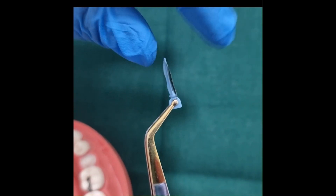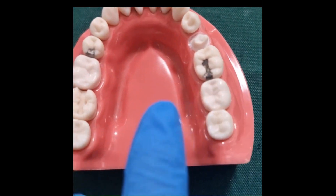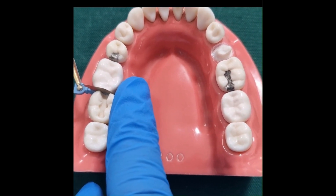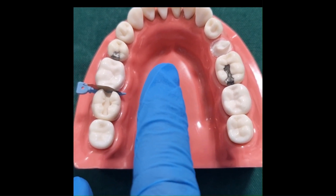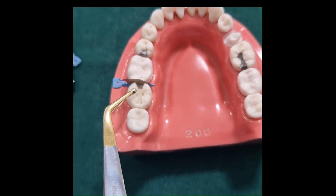Before we start the cavity preparation, a wedge guard can be placed in the interproximal space using a pin tweezer. This guard can protect the adjacent tooth from getting damaged.